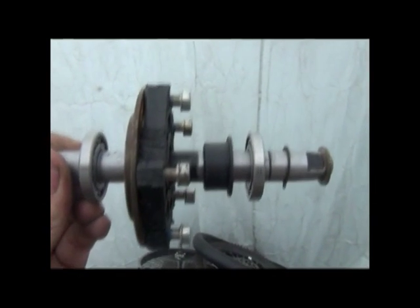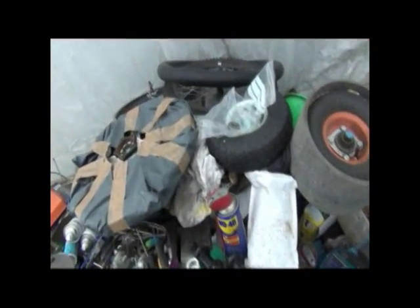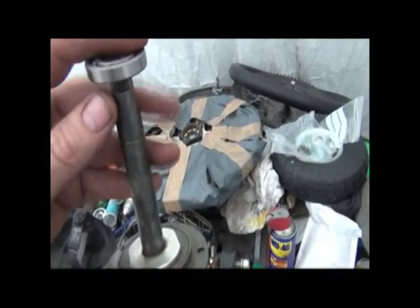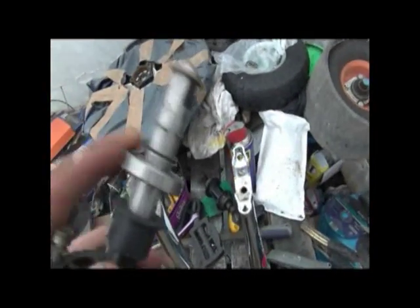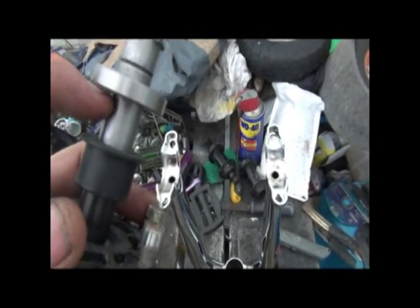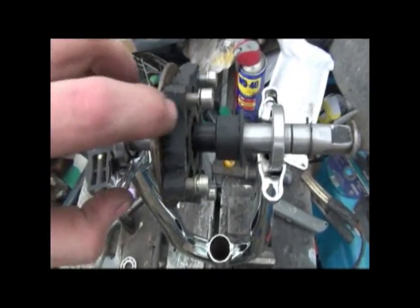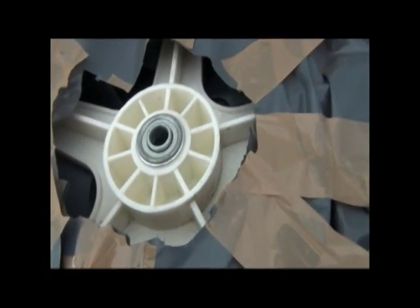Now we need to change it to look like this — we need to put the bearings on. As I said before, these bearings are 5/8, so they will not go straight on; you're going to have to sand the shaft until they slip on. Once you've sanded the shaft, the 5/8 bearings will slip straight on and you can use the circlip to hold them there. Then you'll need to put a spacer in there. The last thing to do is to cut this down to a good size and then cut out the center of the wheel to mount it.